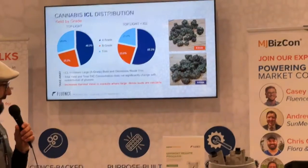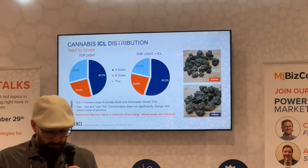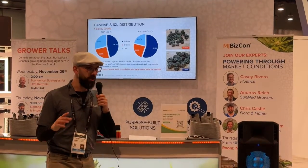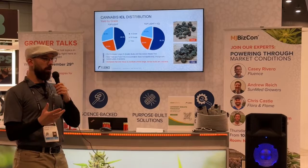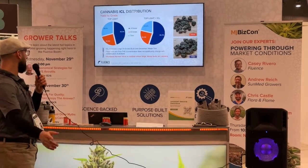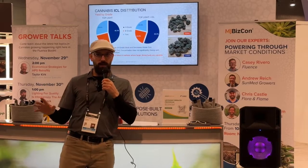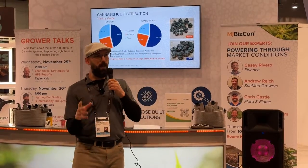So what does that data say? Let's talk about trends. First off, we all know that cultivar to cultivar, place to place, there's variability — so I'll give that disclaimer and move on to general trends. When you take every study we've done and pull it all together, the value proposition in intercanopy lighting is about making denser, larger flower.